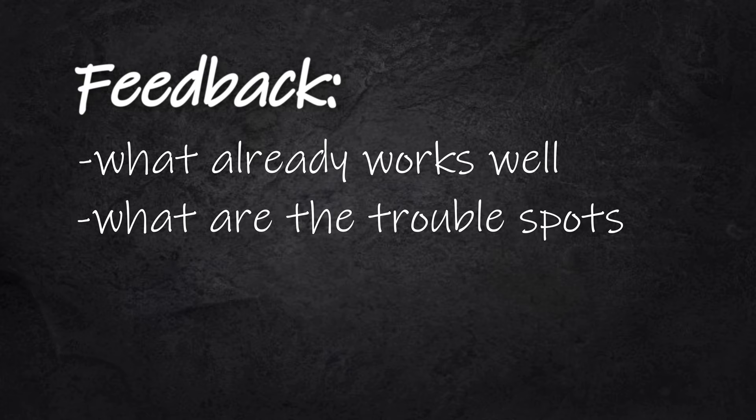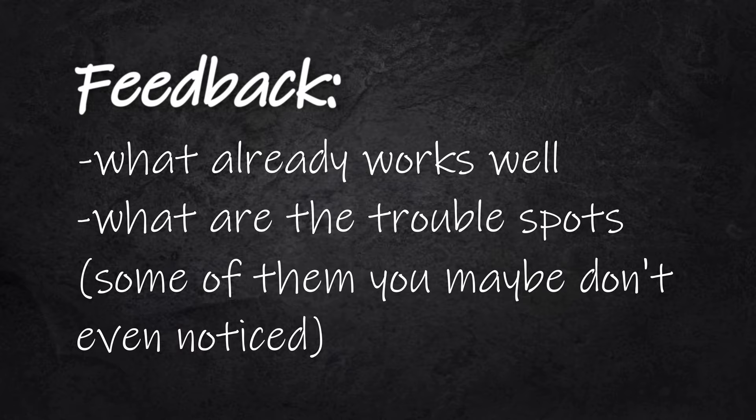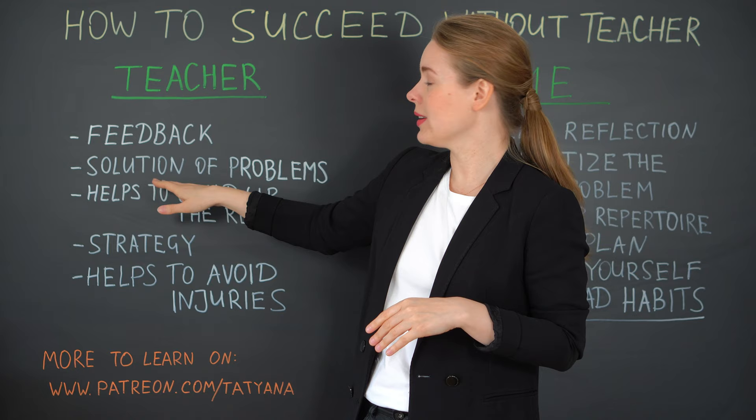So the first point is definitely feedback. The teacher gives you feedback about what works well already and what are the trouble spots. Some of them you maybe even don't notice by yourself, or need much more time to identify, but he or she will give you the answer much faster.